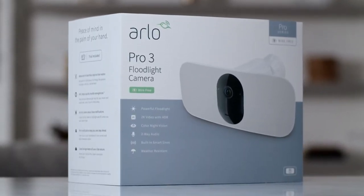We hope you enjoy your new Arlo Pro 3 floodlight camera. Now you have security at its brightest.